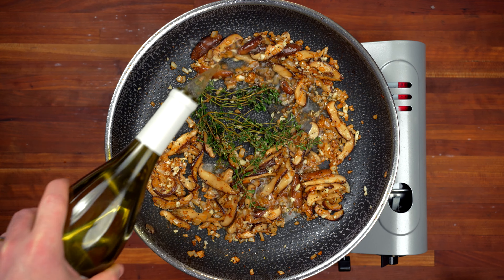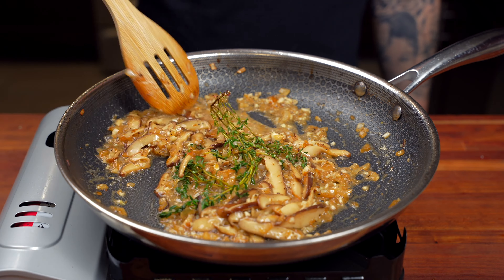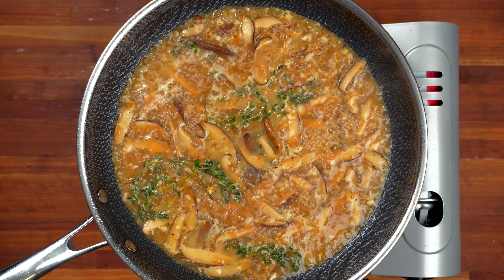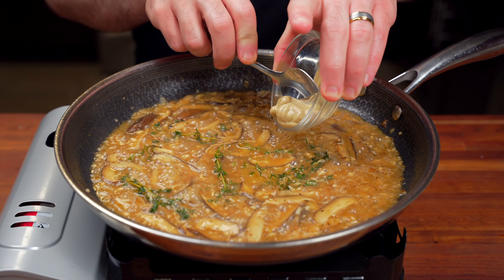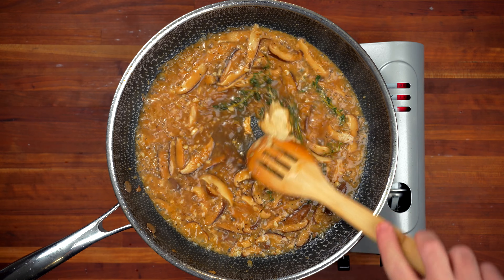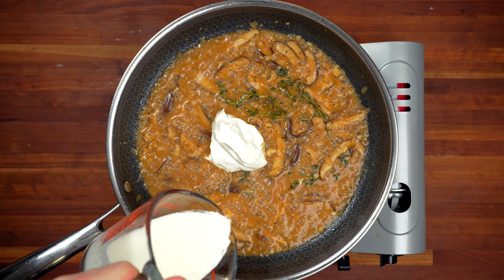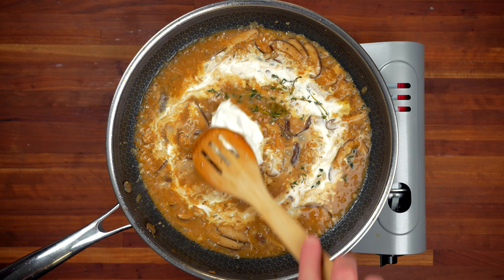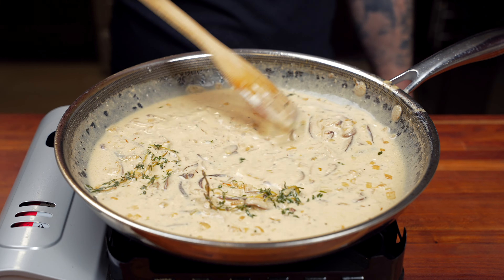Go in with one cup of a dry white wine such as a chardonnay. Bring to a simmer for around five minutes and let the wine completely reduce. Then go in with one cup of beef stock — just like the wine we're going to let it reduce, but this time only by half. Once the beef stock is reduced, add one tablespoon of Dijon mustard and one tablespoon of Worcestershire sauce. Give that a stir until the mustard is completely dissolved. Then go in with a half cup of sour cream and a half cup of heavy whipping cream, which adds richness and helps thicken the sauce. Stir until the sour cream is fully incorporated and bring to a very gentle simmer.